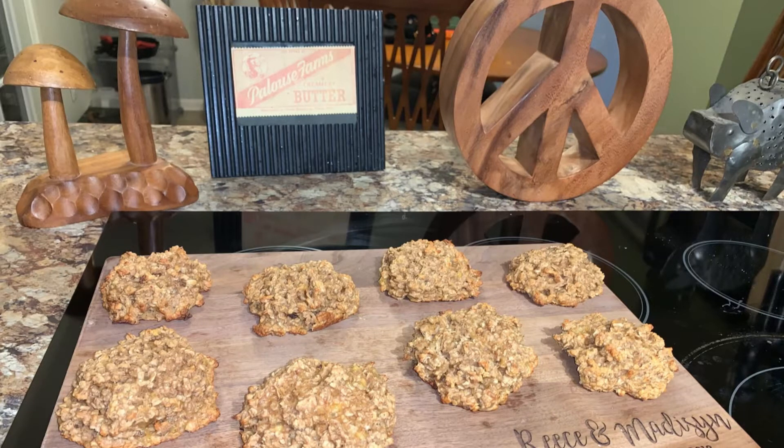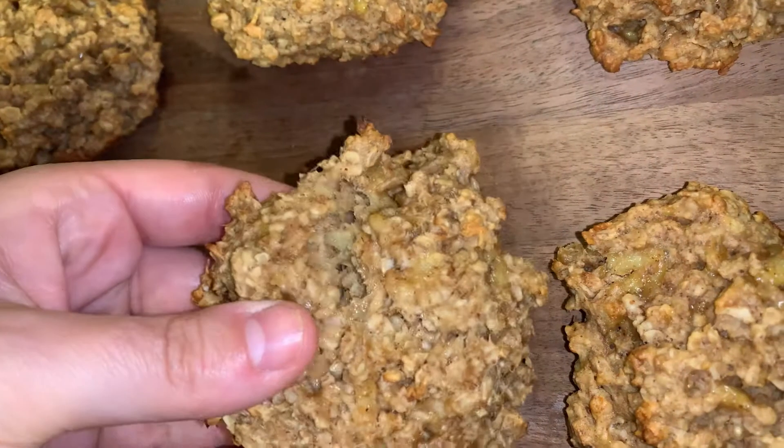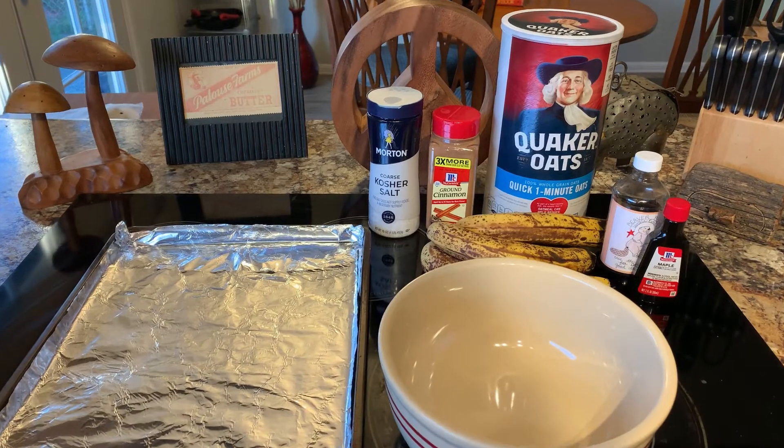Hi everyone, thank you for coming back to my channel. For those who are new, my name is Madison and I share my weight loss journey on social media. Today I am sharing a recipe with you guys — almond butter banana oatmeal cookies. So good for breakfast. Yes, you heard that right, these are breakfast cookies.